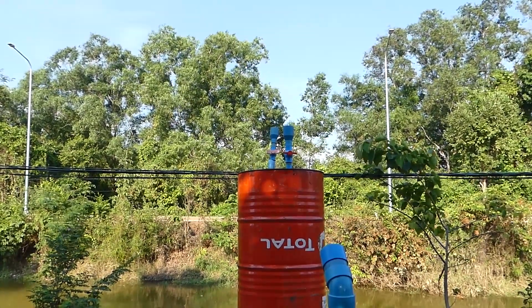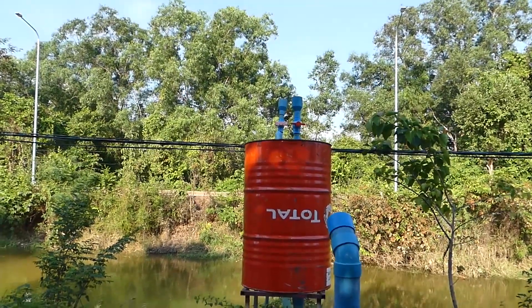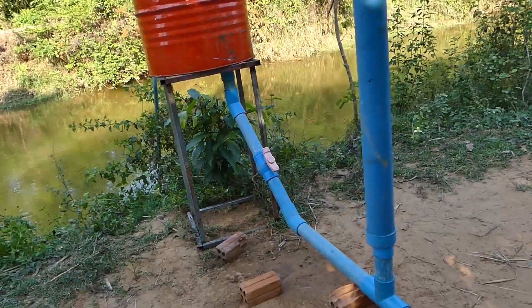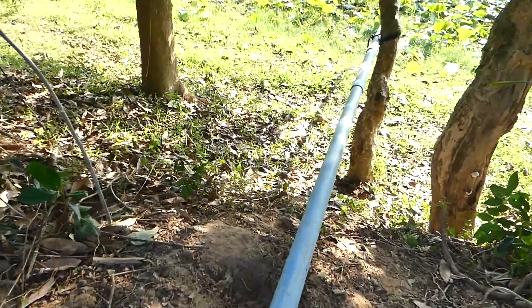We have to fill in the water every day. If it stops working or the air is leaking, it will need water to fill in again. So we can just go down to see how it works over there.